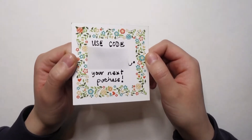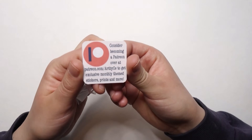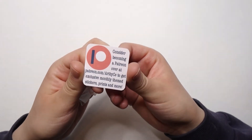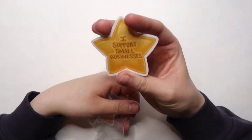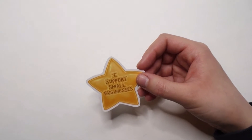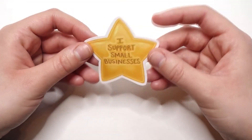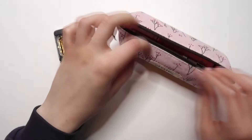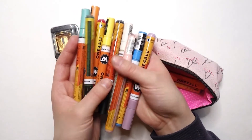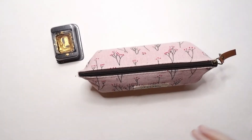I include a little coupon code for next time they shop at my store to entice them to come back. I also include optional promotional material — I have a Patreon so I send a little card letting people know they can join. I throw in a few stickers from my shop and one that says 'I support small businesses' — a nice reminder that supporting small businesses is great. I also like to decorate the outside of the mailer or envelope using markers, watercolors, etc. Acrylic markers work really well on the plastic bubble mailers.